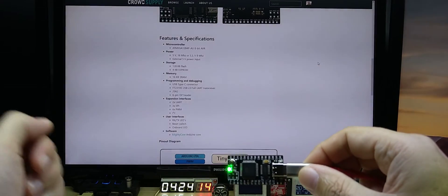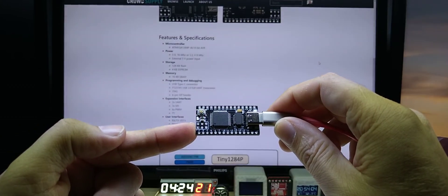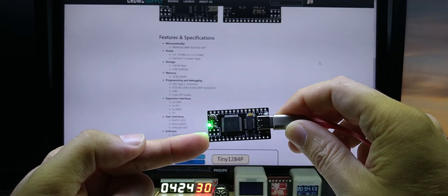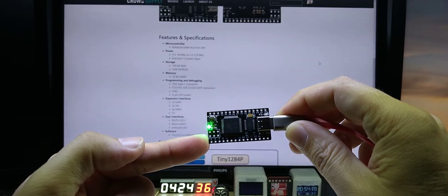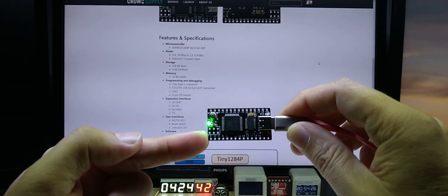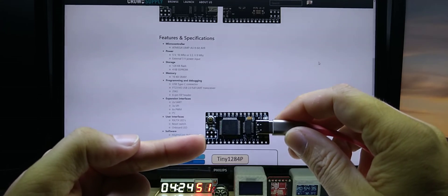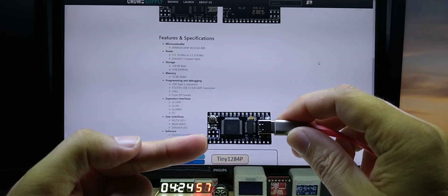This is the ATmega family microcontroller, basically the bigger brother of the ATmega 328 that most people into electronics probably know. The main difference: the 328 has 32 kilobytes of flash, the 1284P has 128 kilobytes — four times as much. The 328 has 2 kilobytes of SRAM; this one has 16 kilobytes — eight times as much. The 328 has 1 kilobyte of EEPROM; this one has 4 kilobytes — four times as much.